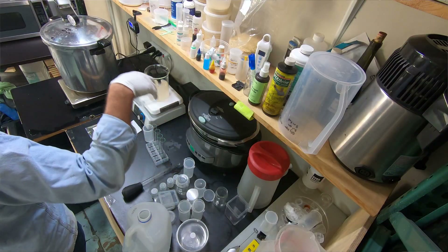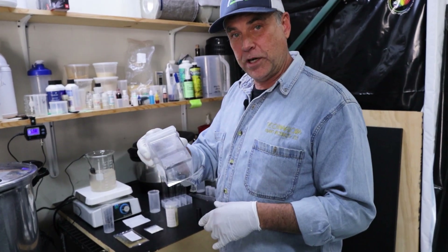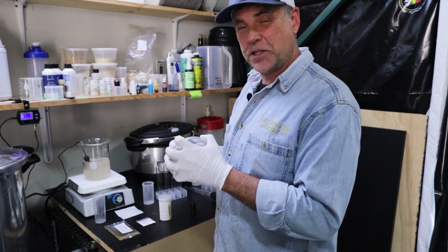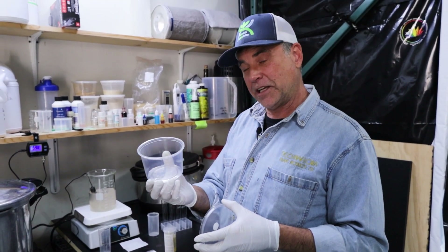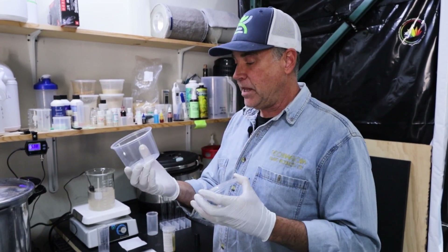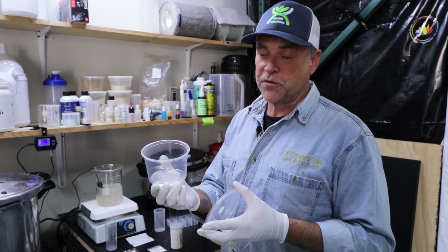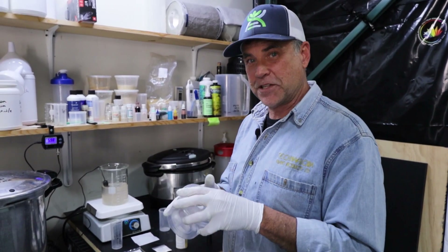When you start getting bigger and more plants, I have the four-plant clear square containers. And for the masters, when you are into large production and doing several hundred clones a day, we use the clear polypropylene deli containers — this is a half-liter size with a filtered lid, good for six plants. This is a great way to go because it makes producing tissue culture plants, and cleaning and reusing material, so much faster.